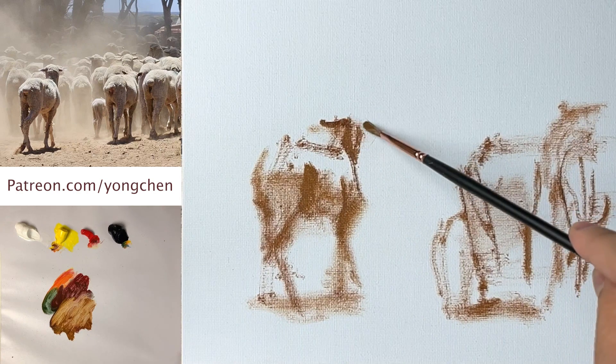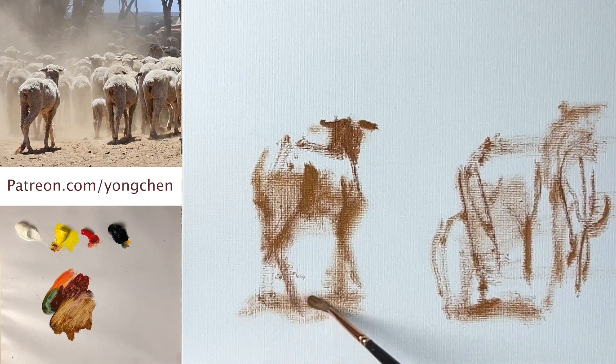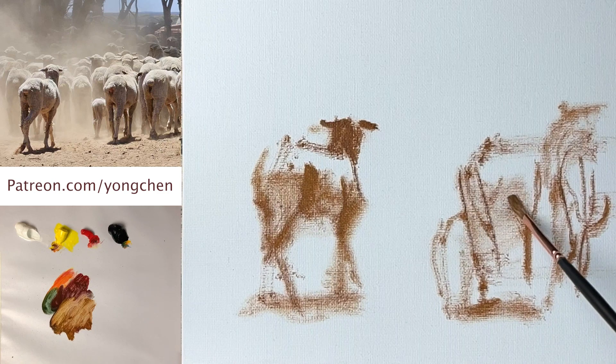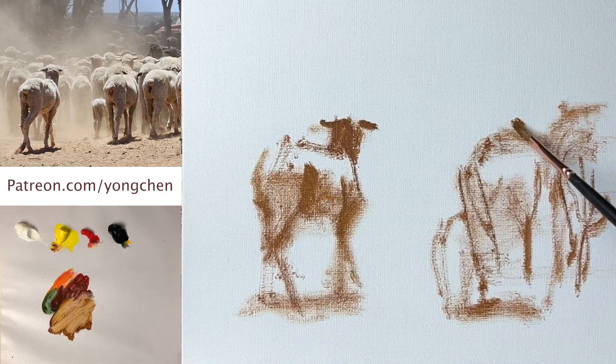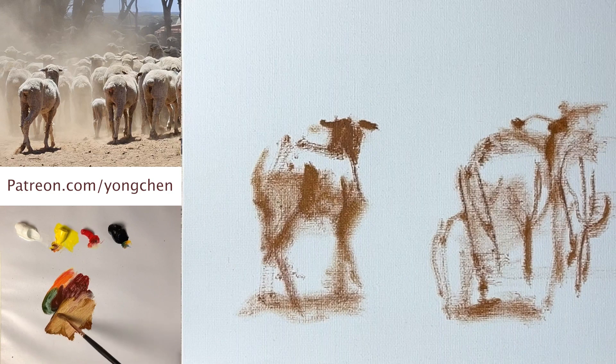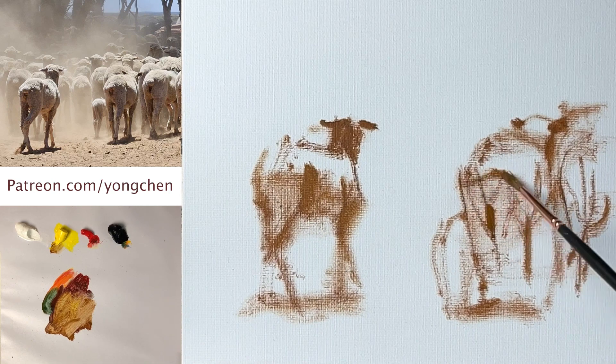Right over here — that's the ear, very clear. Take a look at this shape — the back and the ear, the top of the head. Yes, lots of people use charcoal to draw, but if you're comfortable with that I would rather just paint directly, as long as you don't make it too thick.